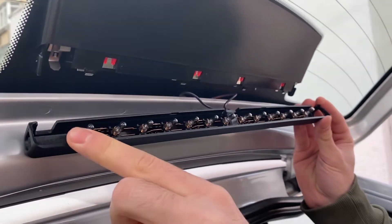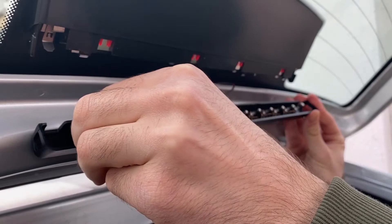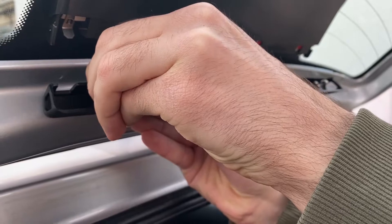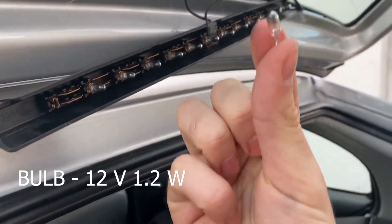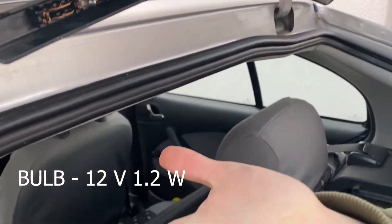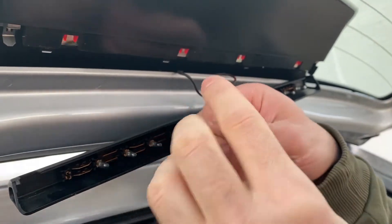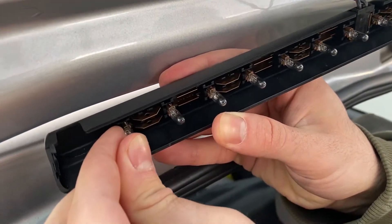And here are all the light bulbs. Now get the bad one out. As you can see, it's pretty tiny. And now let's put the new one in. It snaps in place pretty easily.